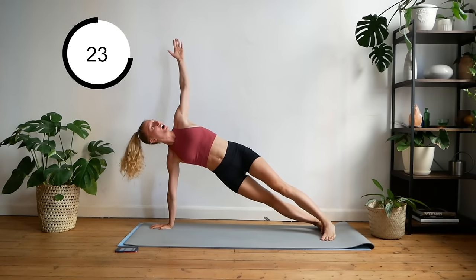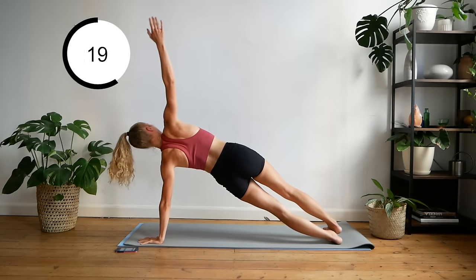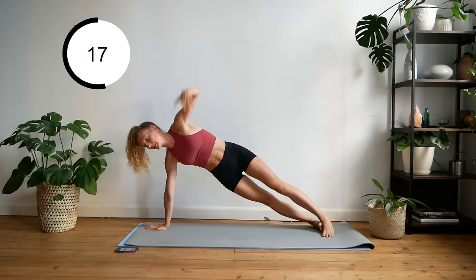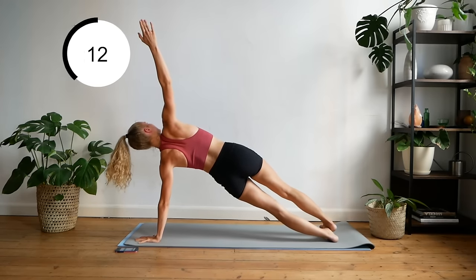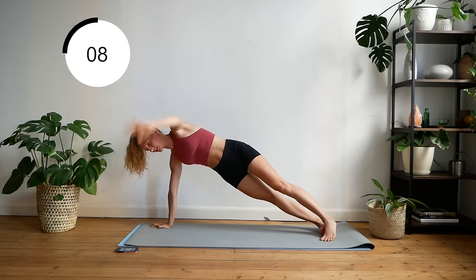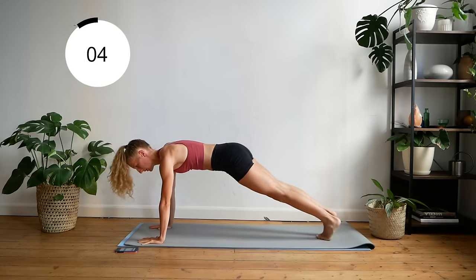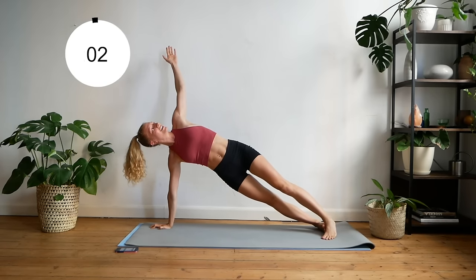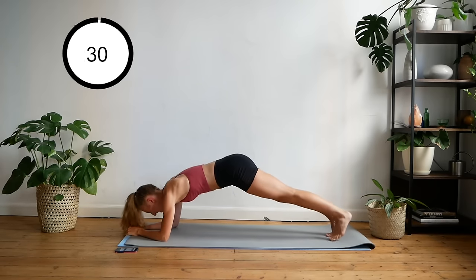My arms are shaking — you guys can do it! Only a minute 15 left. Back down to the elbows, hip twist.